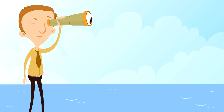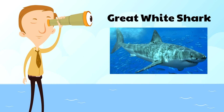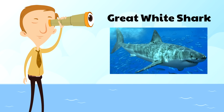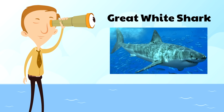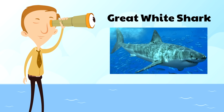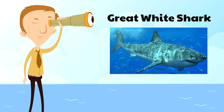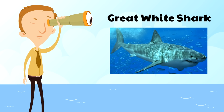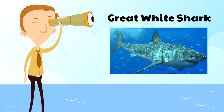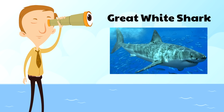Next is the great white shark — perhaps the most famous shark of them all. This is the shark that most people think of when they think of sharks, and the great white shark is really intense. It's 23 feet long and they eat all kinds of things: dolphins, sea lions, whales, seals, and even other sharks.